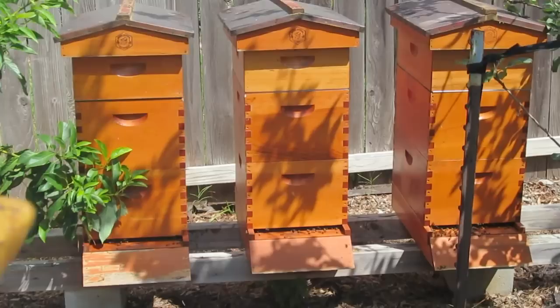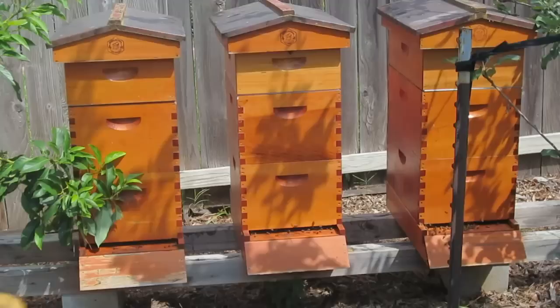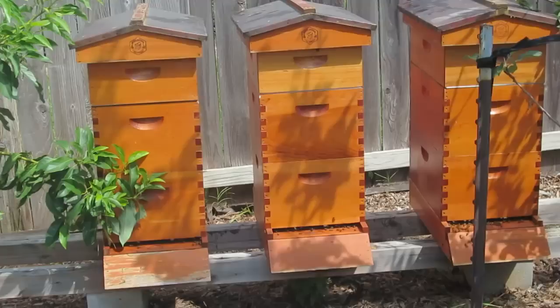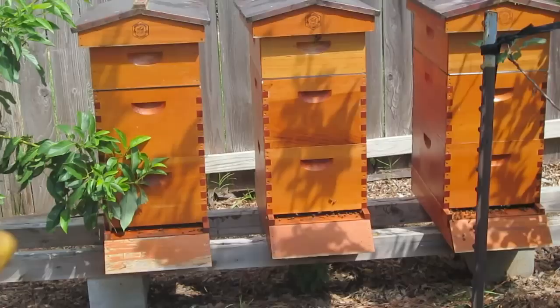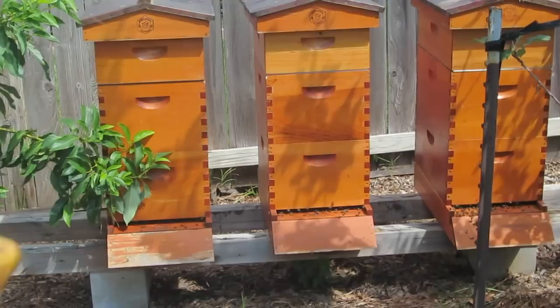This hive over here is really low on honey stores, so I'm going to feed it. Typically I would remove all the honey supers before doing that as I get them ready for winter. I want to make sure they have plenty of food stores in the brood boxes below. Since these honey supers are not done yet, I'm going to leave the honey super on and add a feeder to this hive on the left to help boost food stores in the bottom two brood boxes and stimulate the queen to start laying.